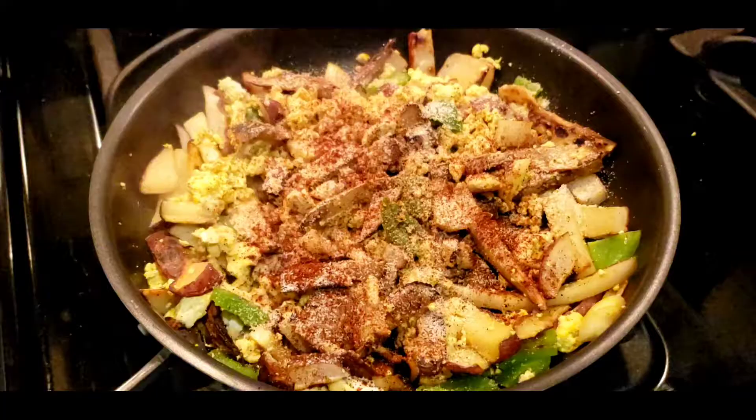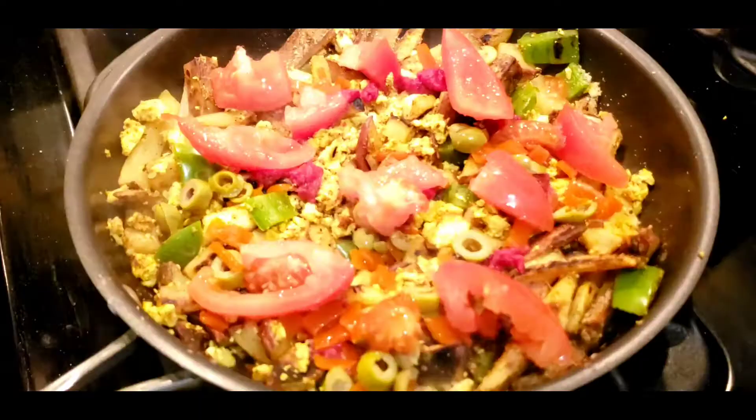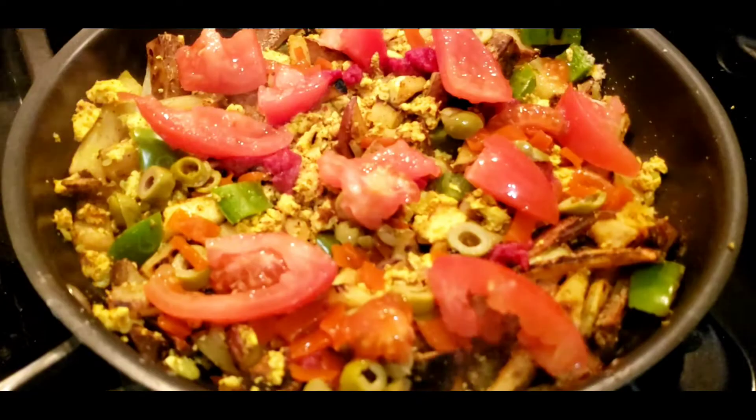Now we're gonna add the spices and the tomato paste and stir to make sure everything's combined well. Now we'll add the tomatoes and green olives and stir for about 30 seconds.